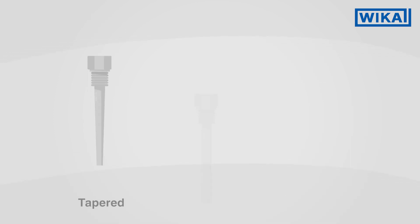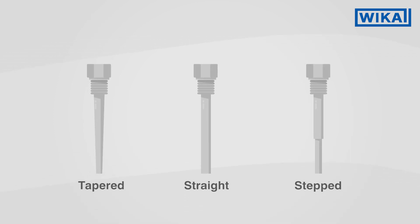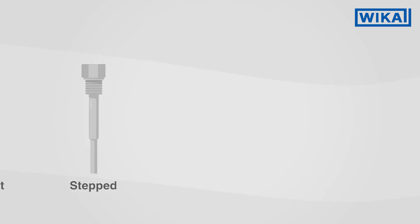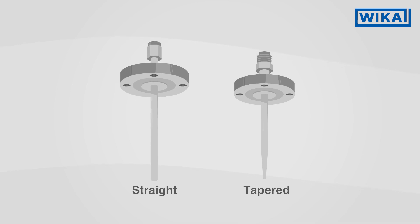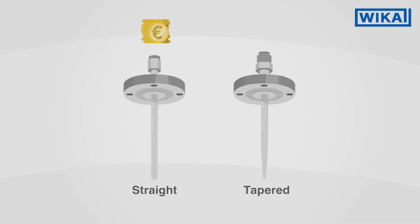In the stem shape of solid machined thermowells, there are different variants. The tapered stem shape has become the standard, enabling a short response time with simultaneously greater rigidity. On the other hand, the standard in fabricated thermowells is the straight stem shape, due to its cost-effective construction.